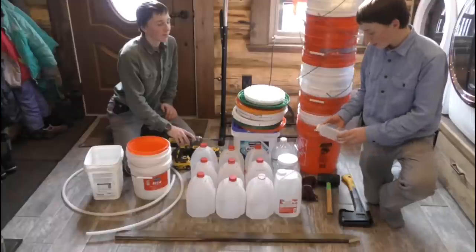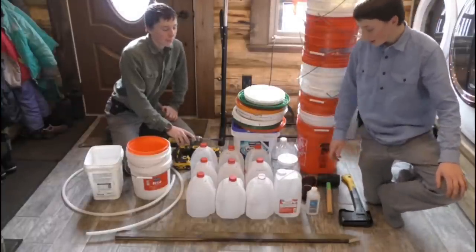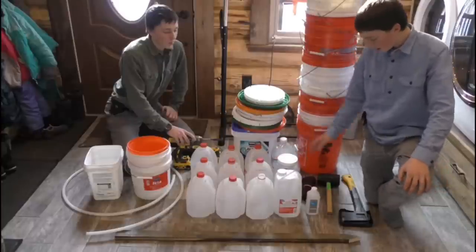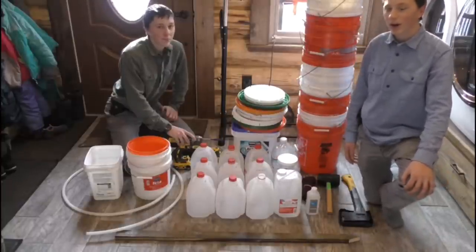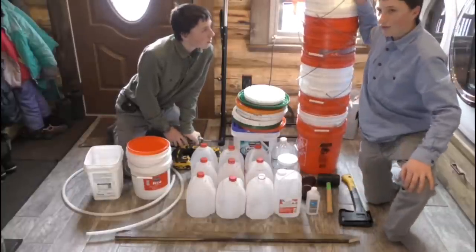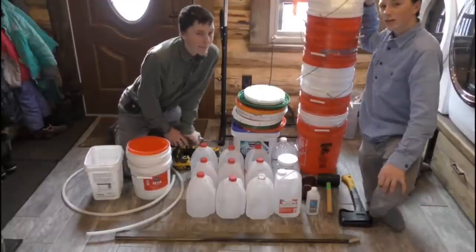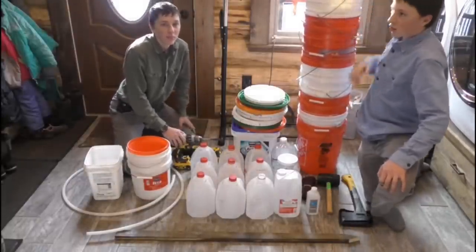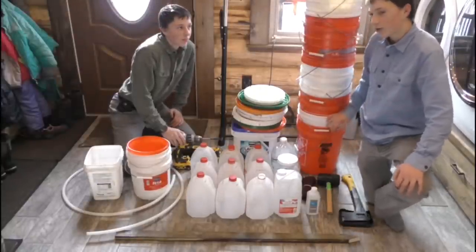We're going to use this alcohol — rub it on the tree and the spile just to sanitize the spot. Then it'll hang there for about 24 hours, and then we take the jugs off and fill these five-gallon buckets and put them in the freezer. After the freezer is full, we're going to use a cooker that a friend has to cook the syrup out of it.